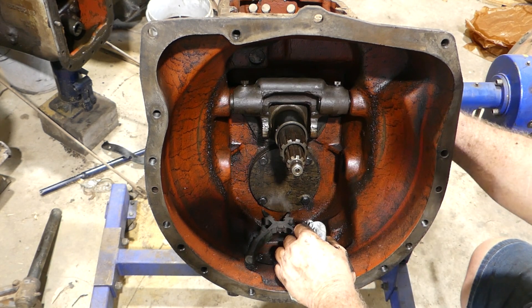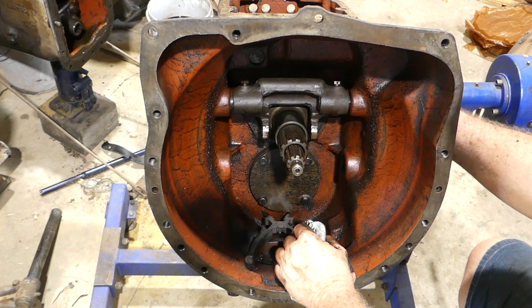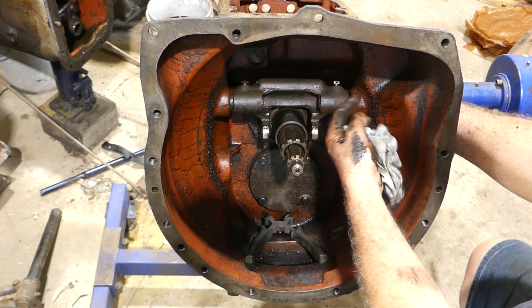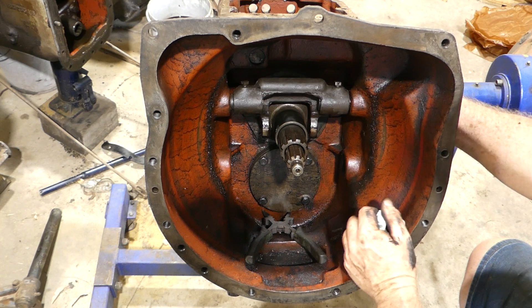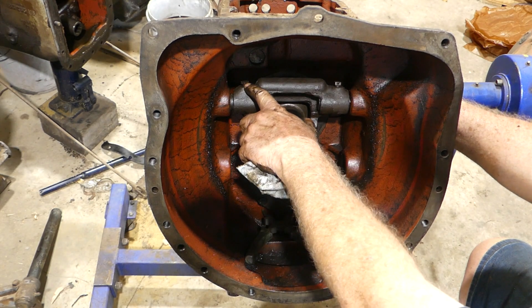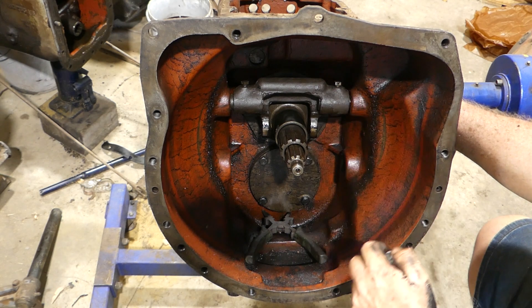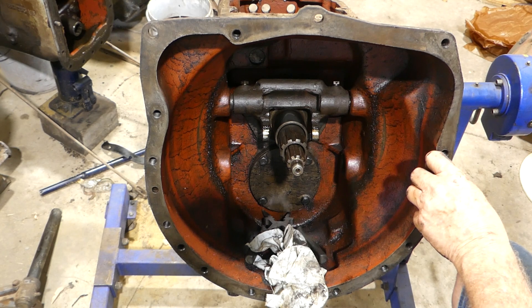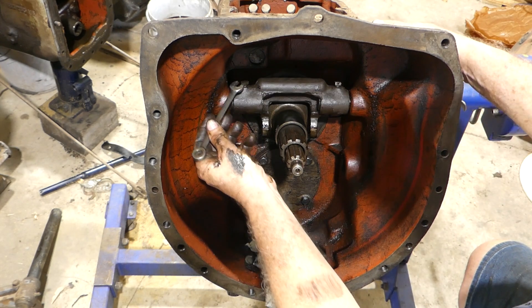Now the next thing in the road is this - and this is your throw-out fork. So your clutch pedal rod from the clutch pedal is hooked to this side, which is the left-hand side as you sit on the seat. That's held in by two screws with square heads on them and a 3/8 spanner fits those.